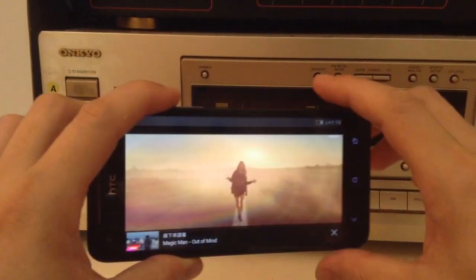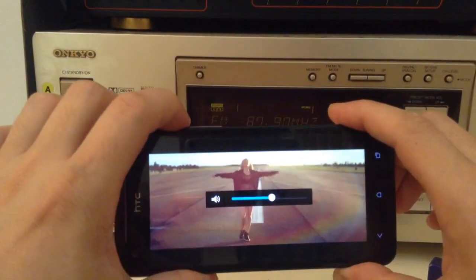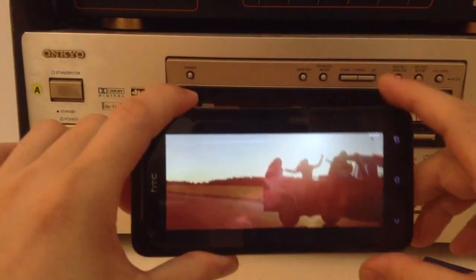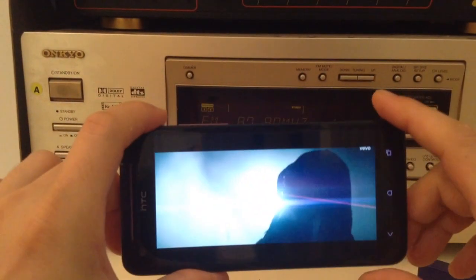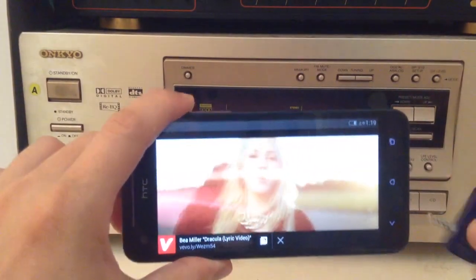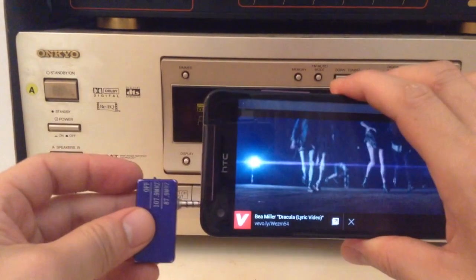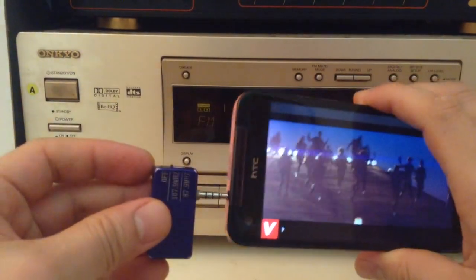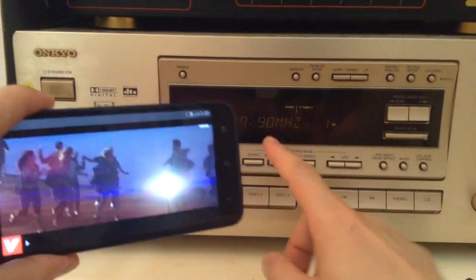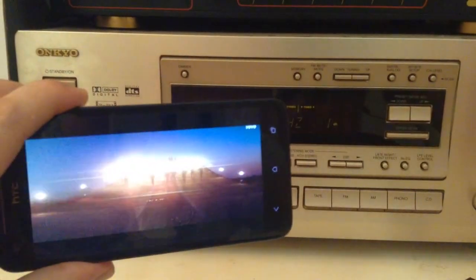First we're going to listen to the phone as it is, so we'll turn up the volume so we can hear it. This is what it sounds like right now. And now we're going to plug in this device onto the phone and see what it sounds like. We'll connect this onto the phone, turn it on, and we'll turn on our radio. First we'll make sure that the radio is set at 87.9, then we'll just turn it up.